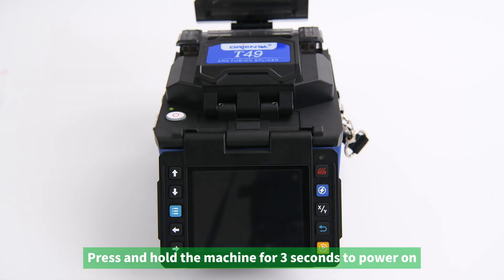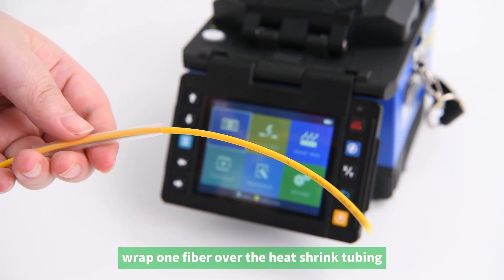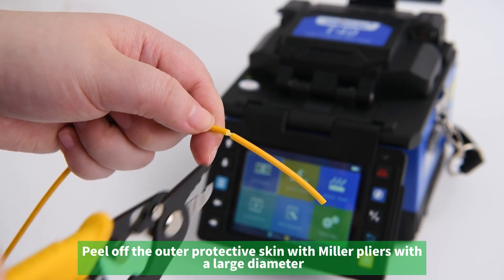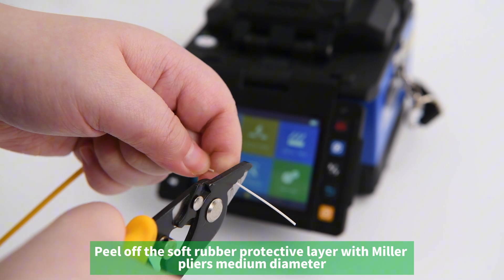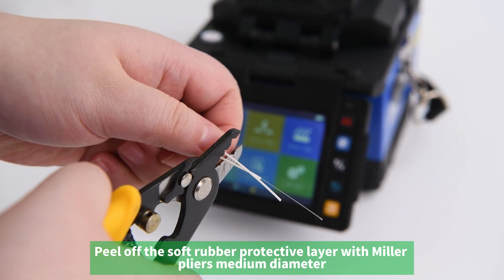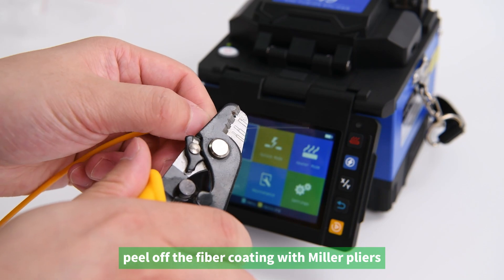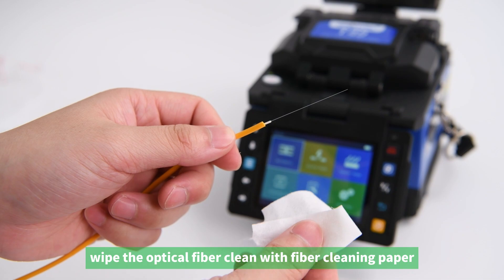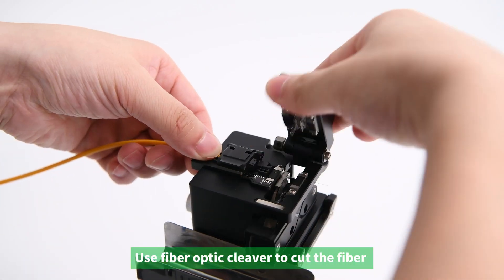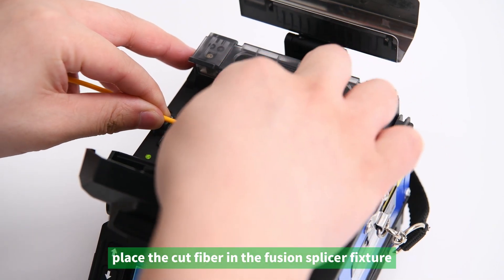For fiber splicing, press and hold the machine for three seconds to power on. Attach a fiber optic pigtail to the heat shrink tubing. Peel off the outer protective skin with large-diameter Miller pliers, then peel off the soft rubber protective layer with medium-diameter Miller pliers, and peel off the fiber coating with Miller pliers. Wipe the optical fiber clean with fiber cleaning paper dipped in alcohol. Use a fiber optic cleaver to cut the fiber, then place the cut fiber in the fusion splicer fixture.